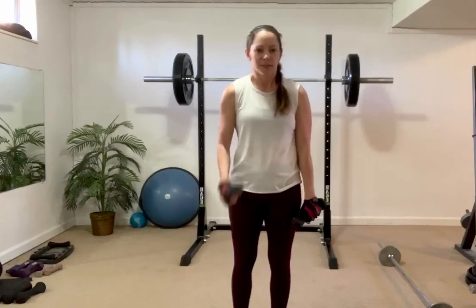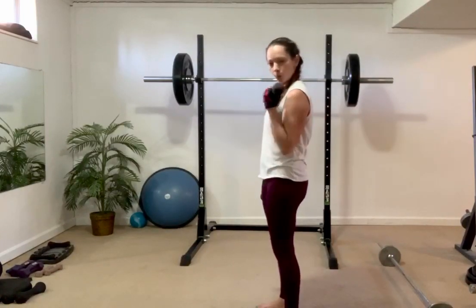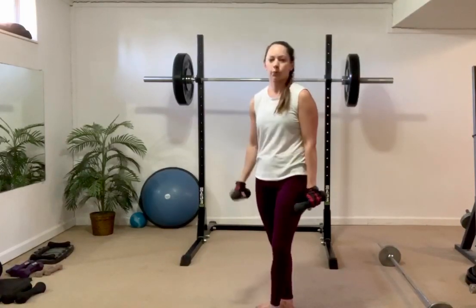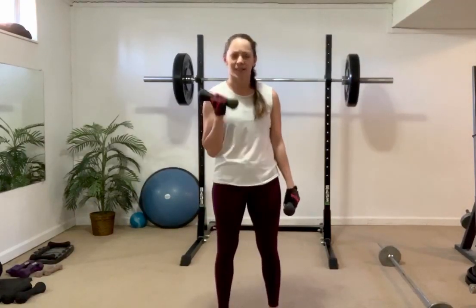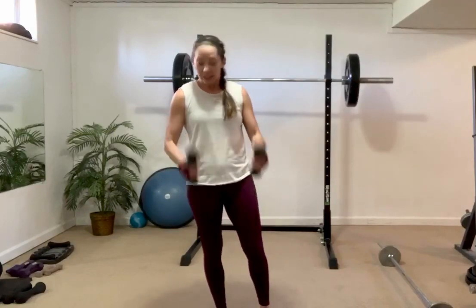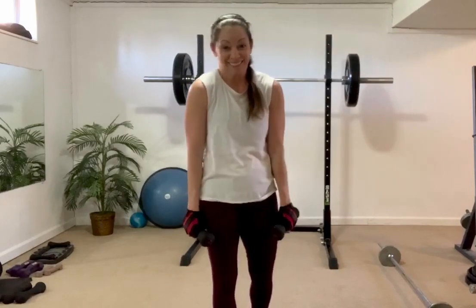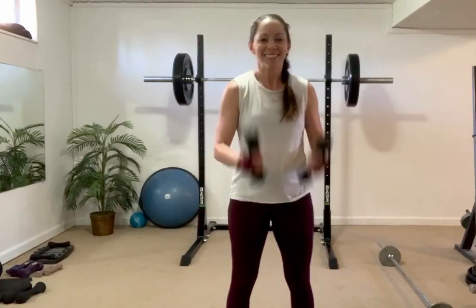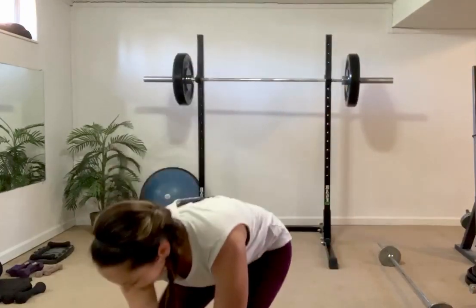Take out any momentum, make the bicep do all the work. Left, right, last set, last two, last one. That's always a good thing.